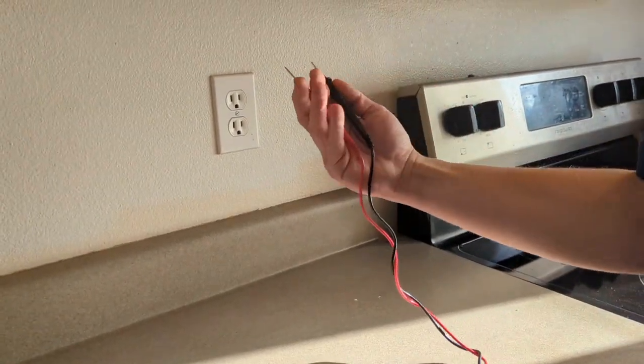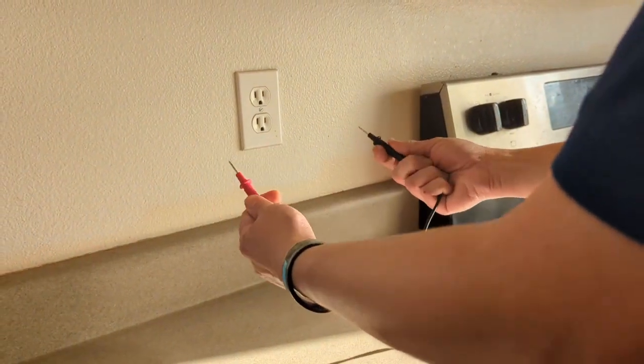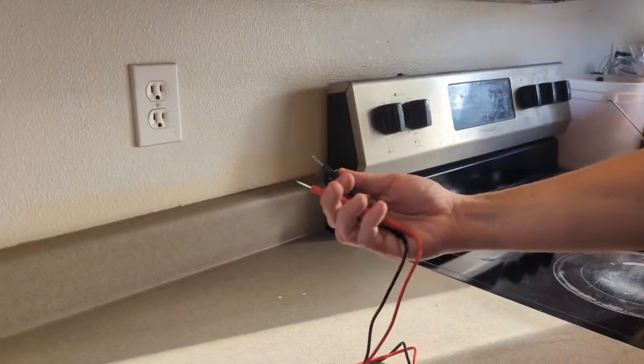One other important thing: you always hold these leads in one hand. Just in case there's an issue, you don't want to connect the circuit between your two arms because your heart's in the middle — and you need that to live.